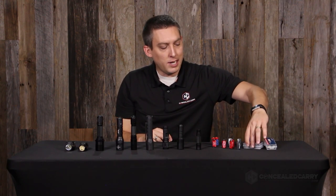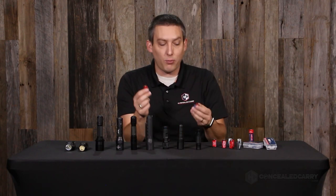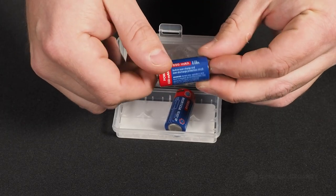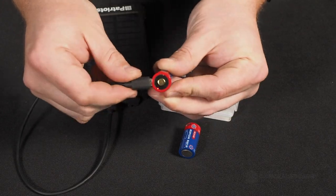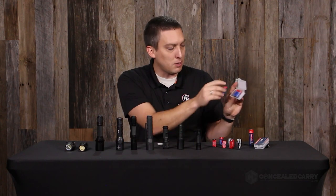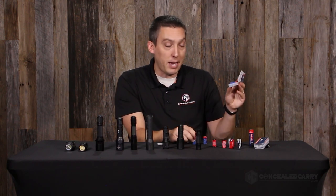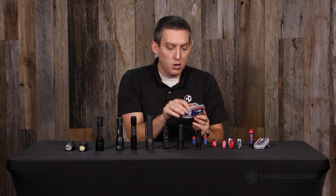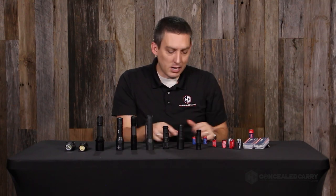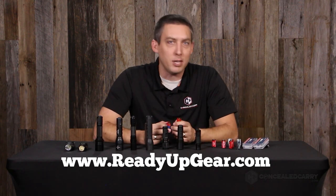So guys, what's the takeaway? You can increase brightness and save money by using 16340s in place of standard 123A batteries. These ones from Ready Up Gear are awesome — they have the USB port, indicator lights, and come in a nice case that fits up to four batteries. They come in a pack of two, so you can always have one fully charged and ready to go with one in the light — you'll never be out of batteries. Check it out and pick up your Ready Up Gear 16340 and 18650 batteries today at readyupgear.com.